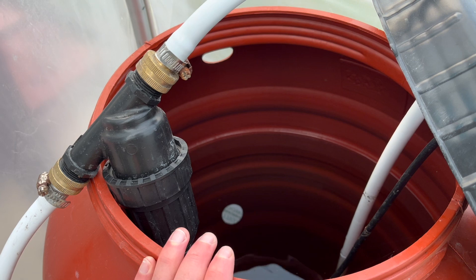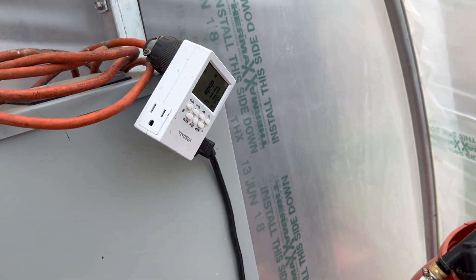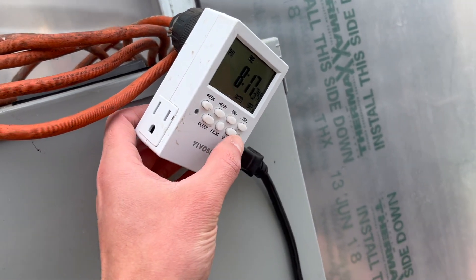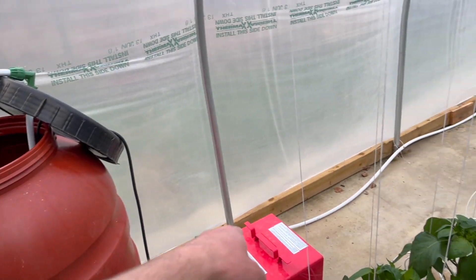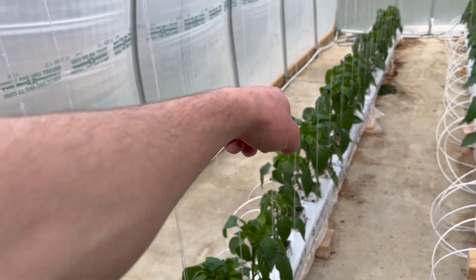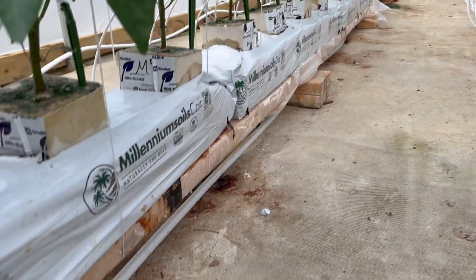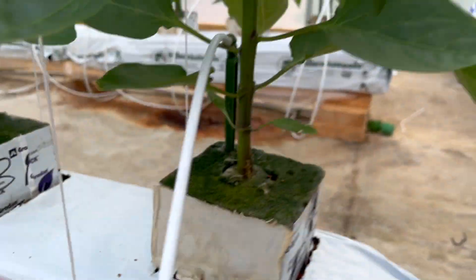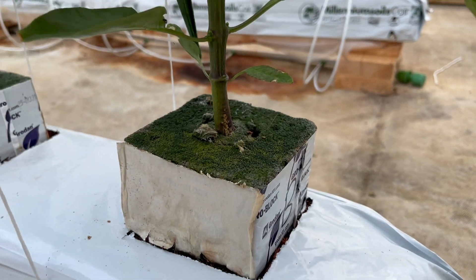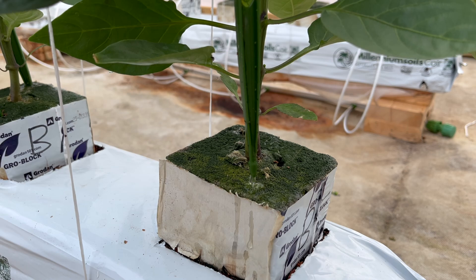We have a barrel here where we mix our nutrients and a pump that runs on a timer. When I turn on the water, it comes down this tube here, down the back, and it comes under each row.